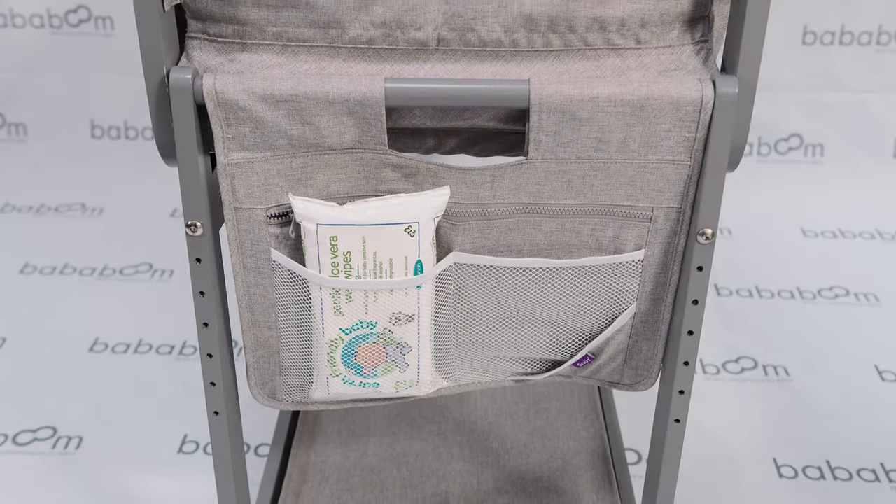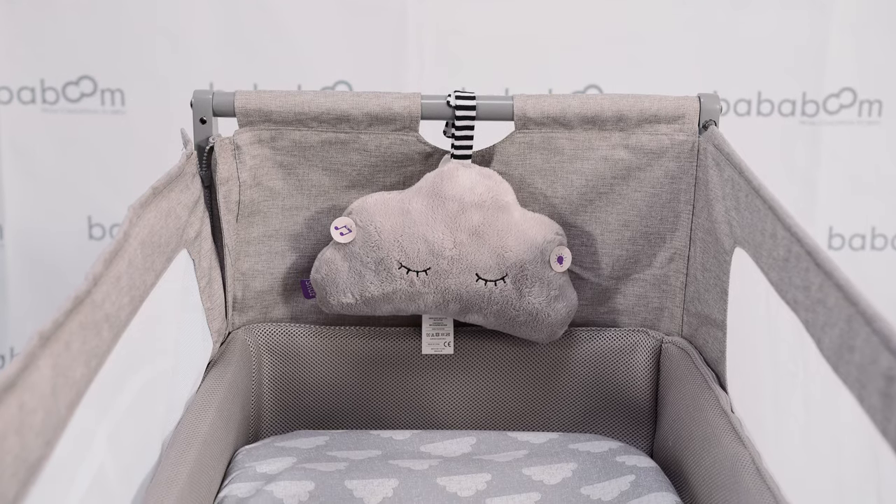This handy accessory allows you to keep everything you need at an arm's reach — perfect for nappies, wipes, dummies and more.